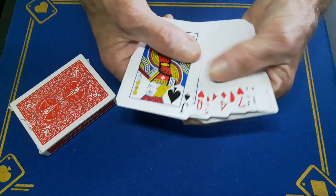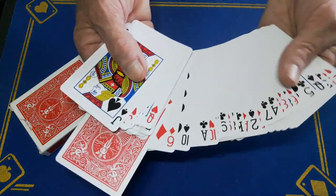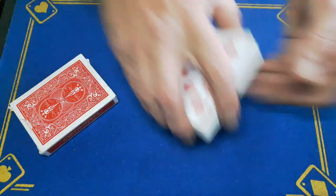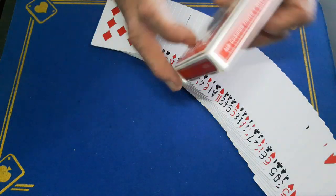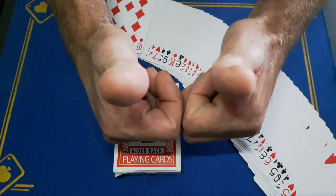And now every card is face up — every single card is face up — all except one card. This can't be your ten of diamonds, can it? So comment, subscribe, like guys, and come back tomorrow for the reveal should you need one. Cheers!